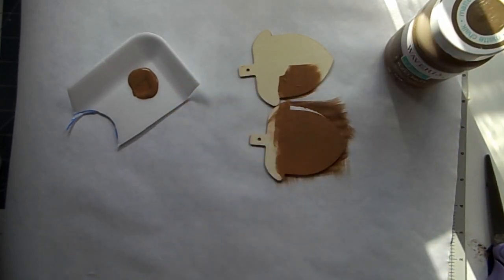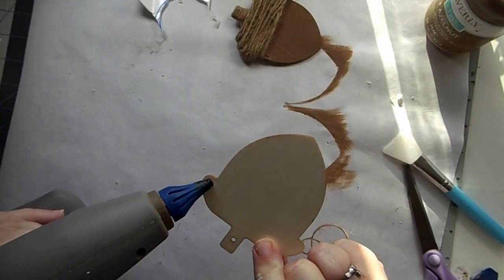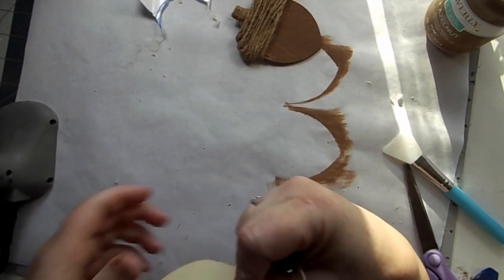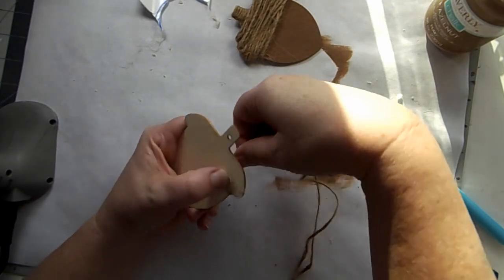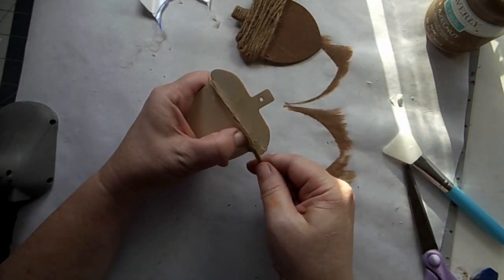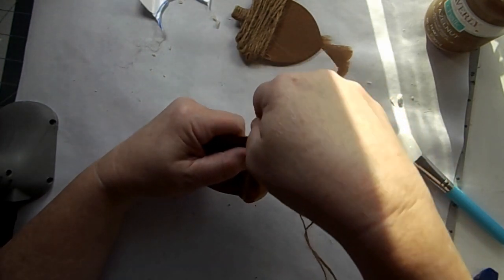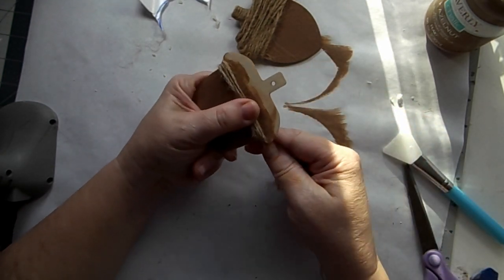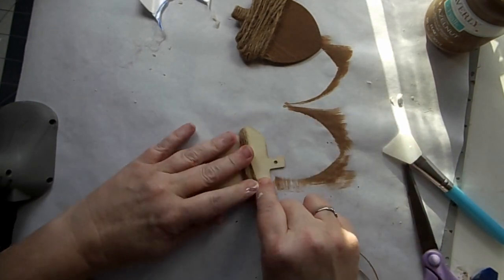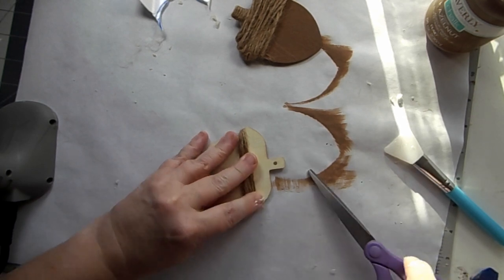Here is another fun fall mini. I started with these acorns and used territorial beige by Apple Barrel, then used my heat gun because I'm impatient. I found that the top of these acorns were a little bit difficult with that taper, so I discovered that if I doubled over the jute twine and started at the bottom, that would give me a good base. I just cut this and glued it down.